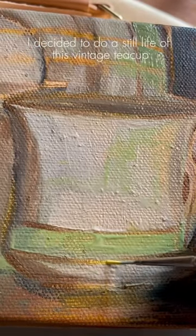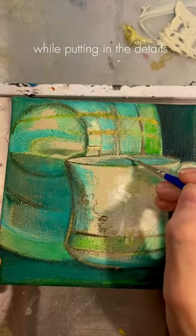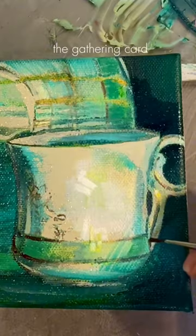I'm back, and over my break I decided to do a still life of this vintage teacup. It started lifelike, but the green seduced me. Back home while putting in the details, it started to remind me of this Magic the Gathering card.